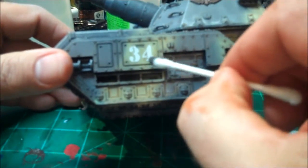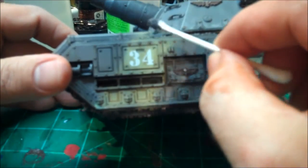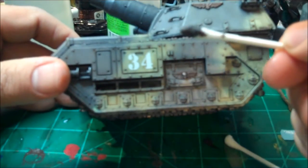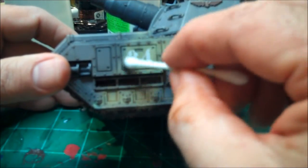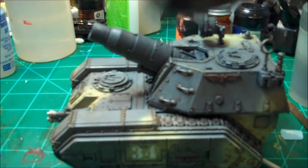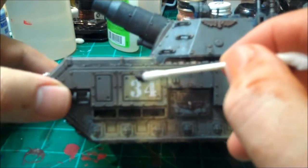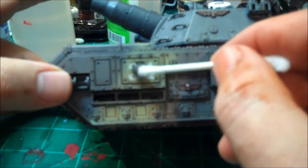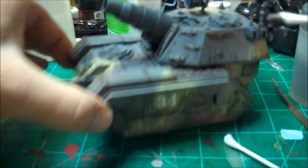Our decal is dry. I went through and chipped it up with a number 11 blade to make it look a little worn — if this is the handle you're opening and closing, the paint's going to rub off, and that's cool. Here on my Q-tip is a little devil in mud. What we're going to do to blend this into the rest of the model is take the devil in mud and just go over the decal — just knocking the white down to make it look a little dirty. Then it'll dry and look just like it was there when we did the rest of the model.